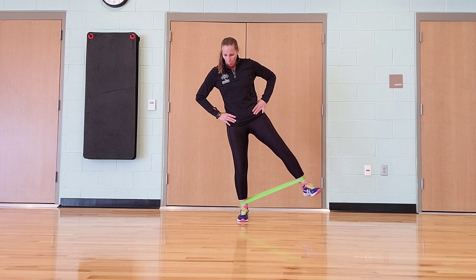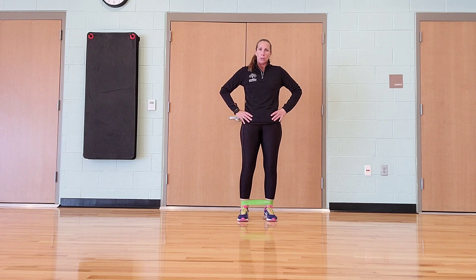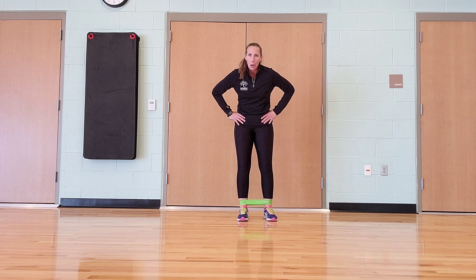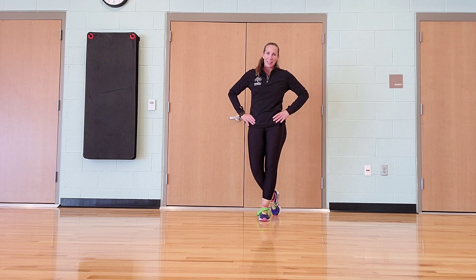Those are two more really good lower body exercises with that band. You should be feeling some nice burn from these resistance bands. Good job, you guys. We'll see you next time. Bye.